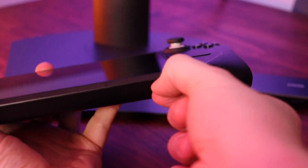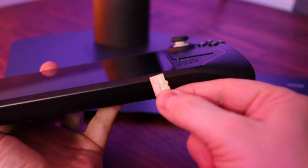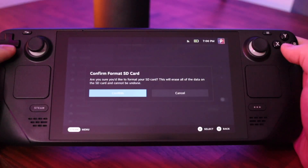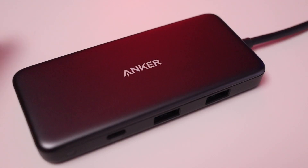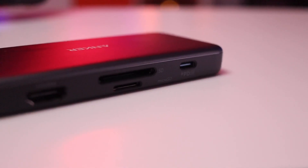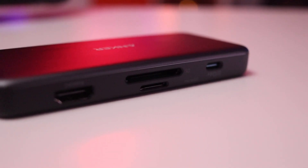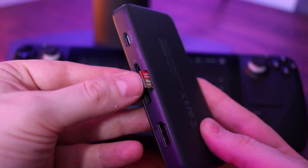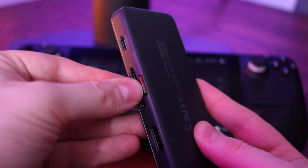First, I powered down and removed the original 128 gig SD card and popped in the one terabyte SD card, then formatted it like I normally would. Because the Steam Deck only has one SD card slot, I had to find a way to hook up another SD card to it. I used the Anker USB-C dock I mentioned in my accessories video — it has a micro SD card reader on it — so I hooked it up to the Steam Deck and popped the old 128 gig card into the dock's micro SD slot.